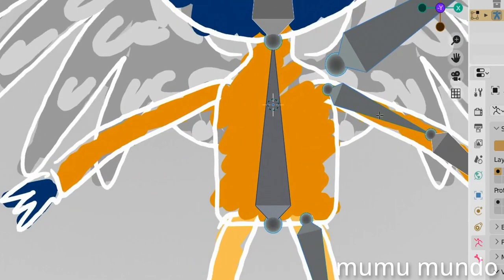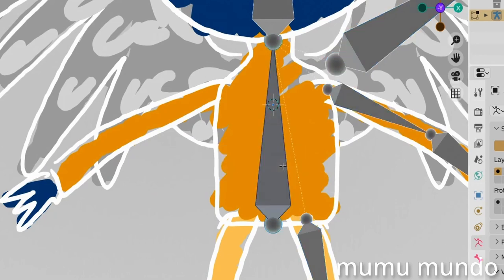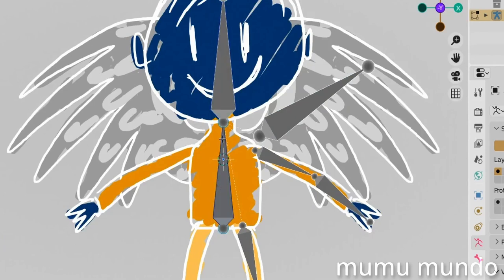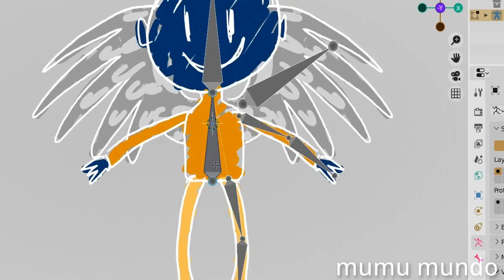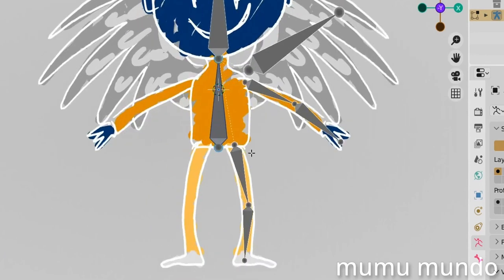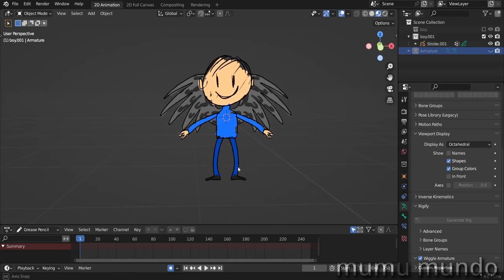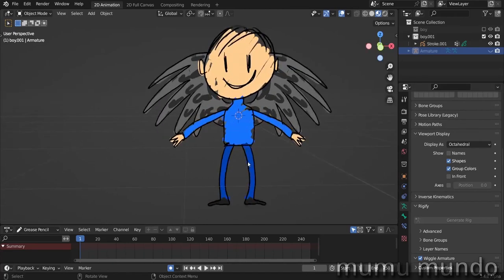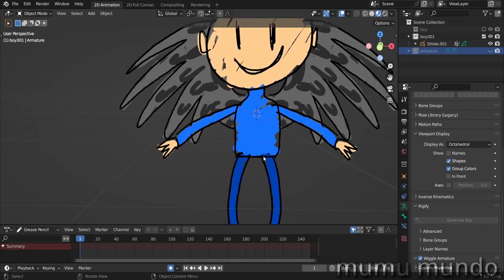First, what is rigging? It's using an armature to manipulate an object, usually a humanoid or animal character, but not necessarily — even a flower or maybe a rock could be rigged. An armature is a structure similar to the skeleton in real life, and like a skeleton it's made of any number of bones. First we need a grease pencil character, like this winged boy. I'll put this guy for free on Gumroad; donations are of course more than welcome.